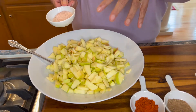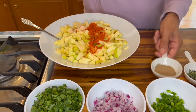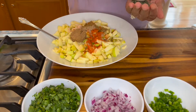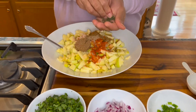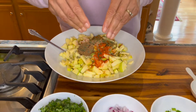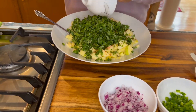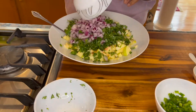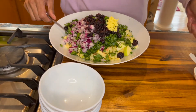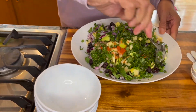All we need to do is add our seasonings and everything you see on the board to these apples. When you put the dried mint leaves, make sure you crush them a little bit with your fingers to distribute the flavor, and now add everything else that we have here. Give everything a good toss and then we can adjust the salt and pepper.